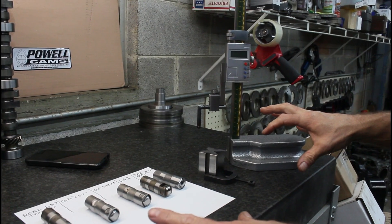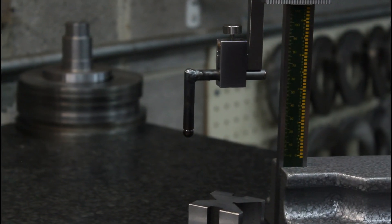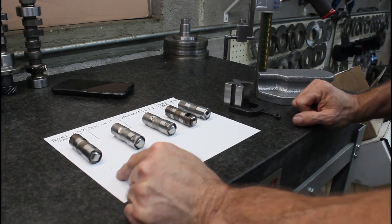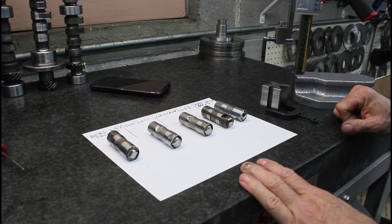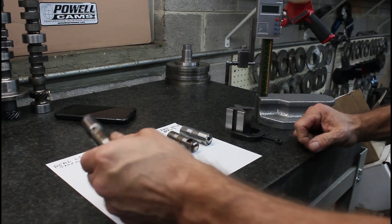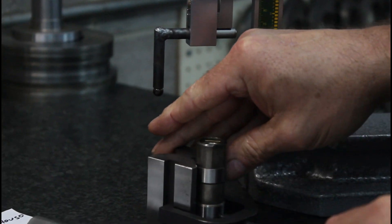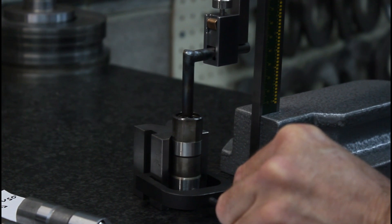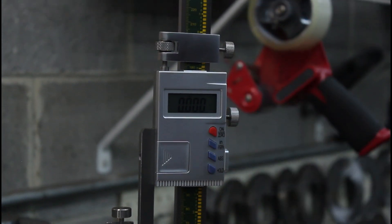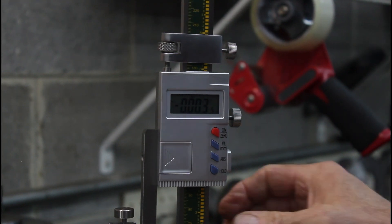I've got my height gauge and all the lifters, and a probe made out of an old push rod so we can go right into the cup of the lifter. We're going to zero the indicator on the LS7, then measure every one of these and see what the difference is. We'll have some difference of a couple thousandths, but nothing substantial. The LS7 is our standard, so we put it in the V-block to hold it square to the table, put our probe in, and zero it.